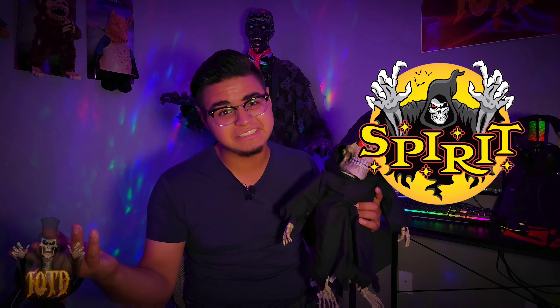Jack the Reaper doll. I really love how this came out. If I had time, I could have actually given it audio. But the problem is that we don't really know what Jack the Reaper does — we just know that he's the mascot, or the icon, of Spirit Halloween.